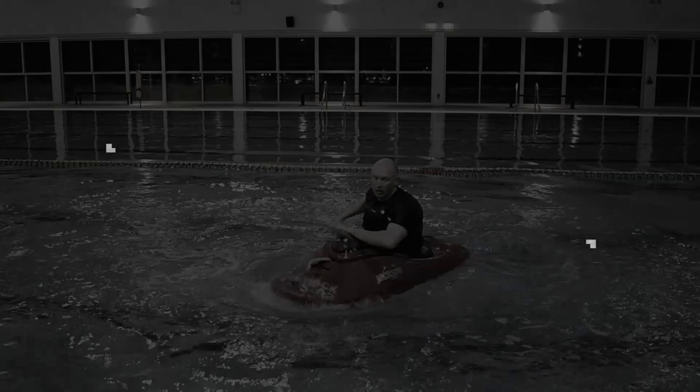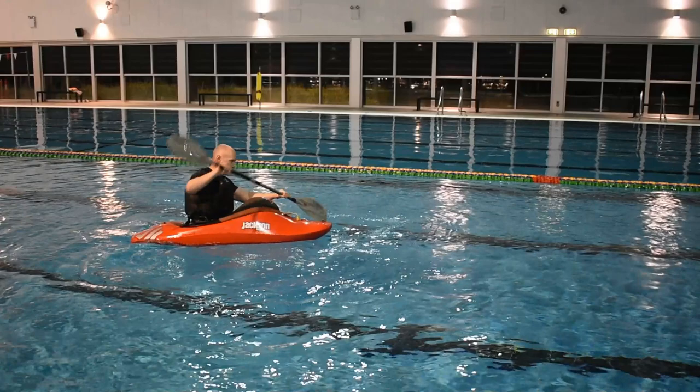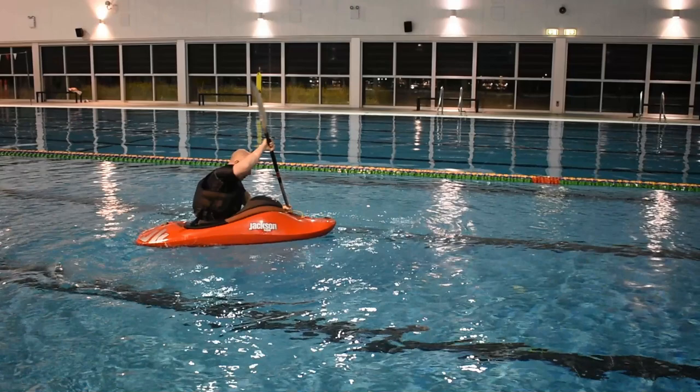Now we'll cover the main points. Pick a focal point some distance away, lock eyes on it and paddle in that direction.